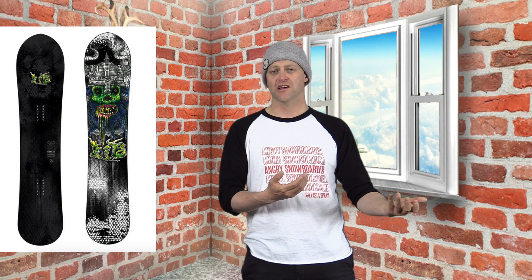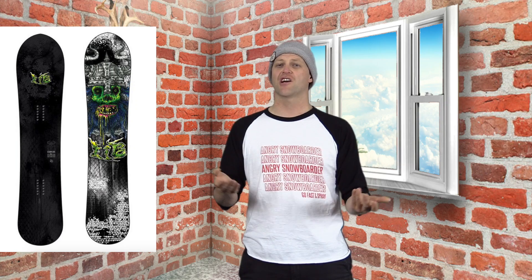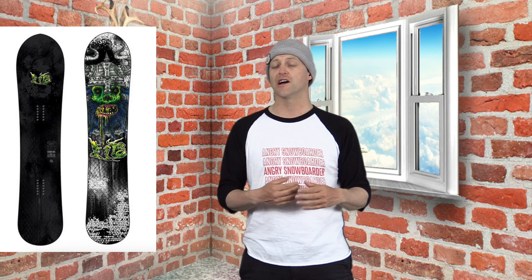The only thing I really couldn't do with it was lay deep hard Eurocarves, but I'm pretty sure that has to do with the width of it overall and the size of my boot and my body size. If I was a Sasquatch of a human, sure, probably could do it, but I'm not. I'm pretty much just a generic average white guy, and you can quote me on that.